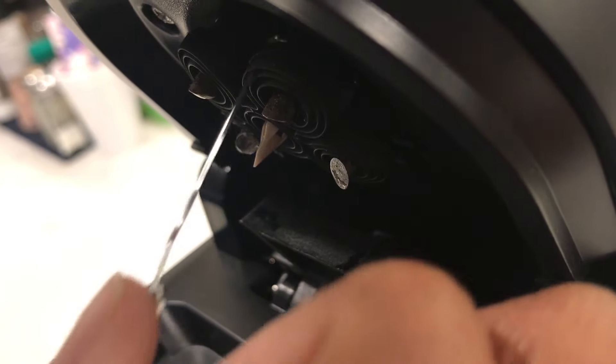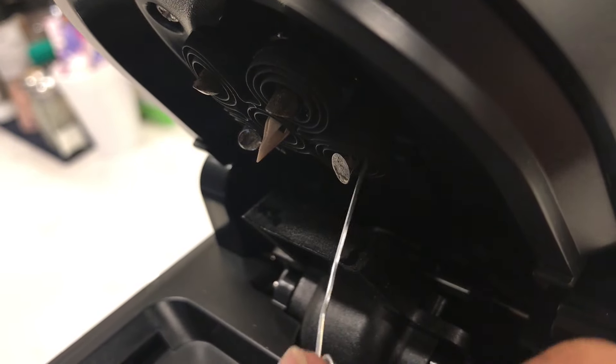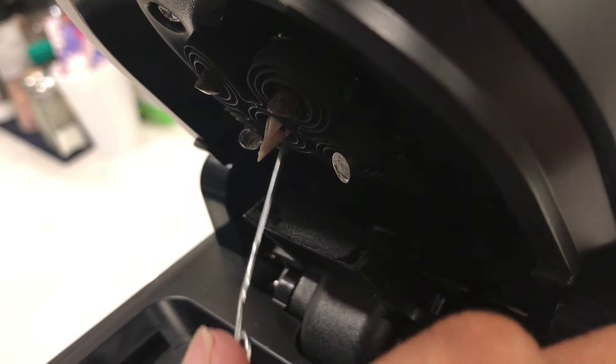The surrounding area of the needle is made up of rubber. You want to gently take the paper clip through each of the grooves to loosen any coffee grinds that are stuck in there.